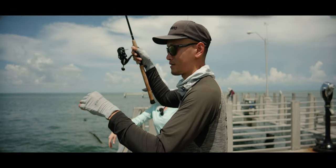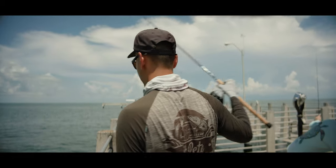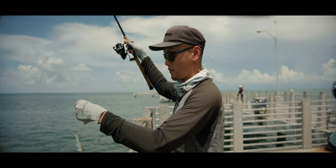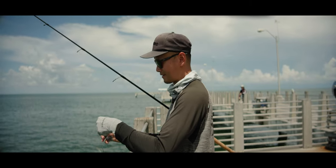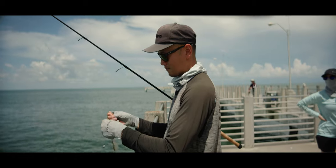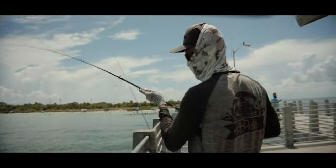Looks like the tide is coming towards us now, which means it's going out. We're going to have to go on the other side of the pier and drift our bait that way. That very first snapper I hooked up — the dolphin took it. Sometimes when you're out here fishing the pier, the dolphins are out here fishing too, so you just gotta move.